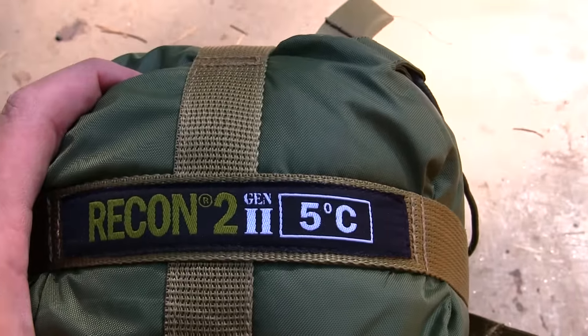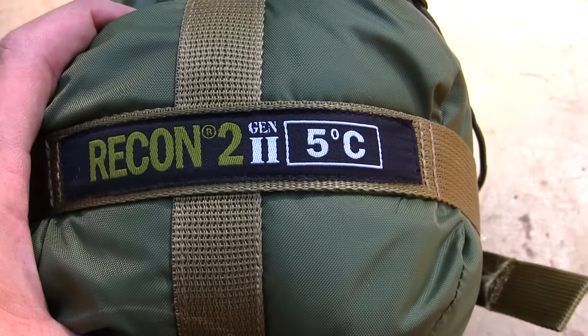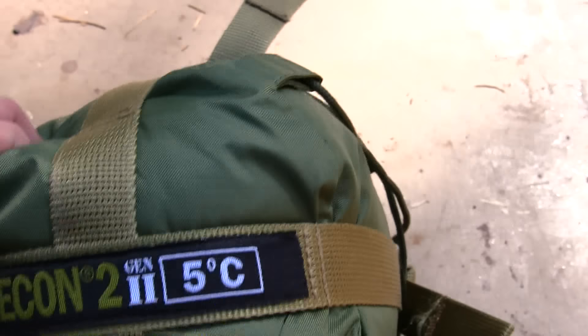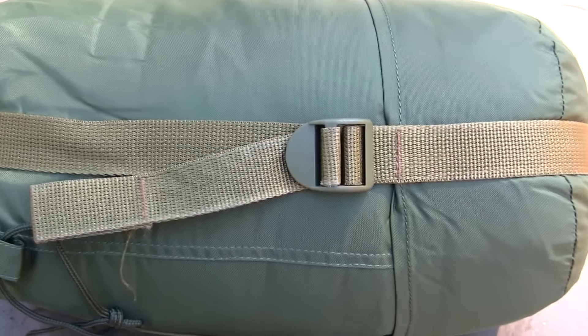Hey guys, thanks for tuning back into the channel. I really appreciate you guys stopping by today. What we're going to be reviewing is the Recon 2 — this is the Gen 2 lightweight military sleep system. This is an excellent backpacking system, and we're going to do a full rundown on all the specs on this sleep system right now, so stay tuned for that.